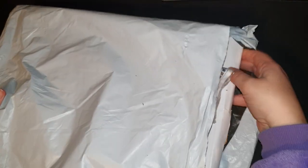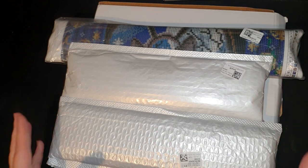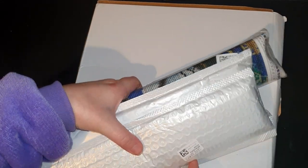I'm just going to pull everything out — there's a big box in here and a few canvases. We've got one main box and then three canvases on top. I'm going to do the canvases first and then the box underneath, because this is pretty exciting.